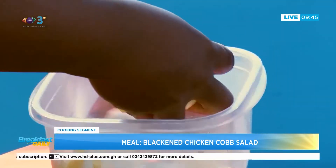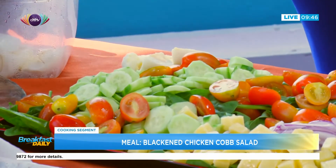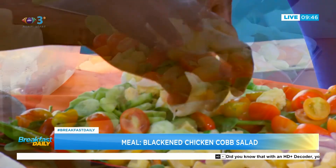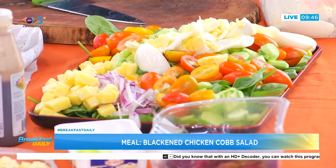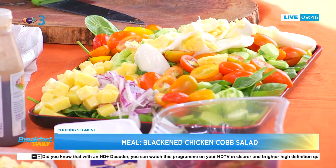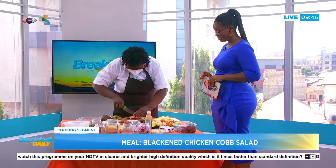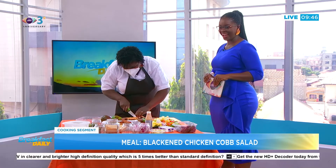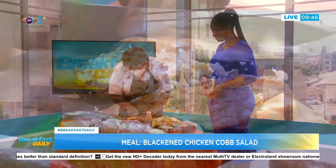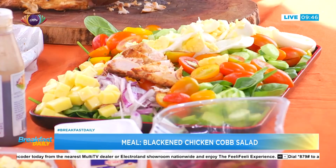We now have some eggs — what would we do without eggs in this salad? That's why I keep saying this particular salad is right up our street. I boiled the eggs for eight minutes, cooled them down, and quartered them. And now we have our star ingredient — the chicken. I slice it nicely so it's easy to chew and easy to present.